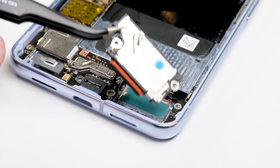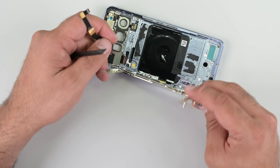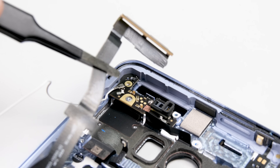With the lower speaker out, I can now move on to the main board. There's not much holding it down at this point, but there is a coax connector on the reverse side that needs to be disconnected before the board can be freed. The top speaker is removed, followed by the metal bracket holding the millimeter wave antenna.